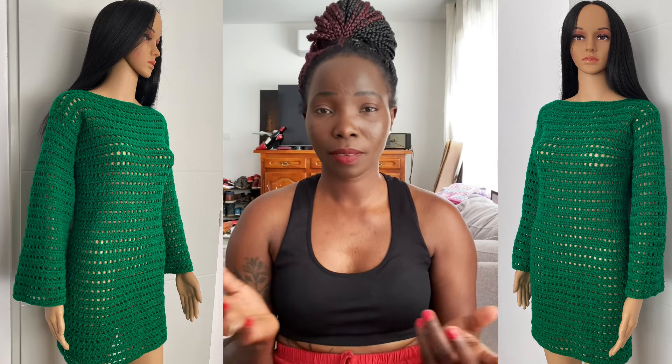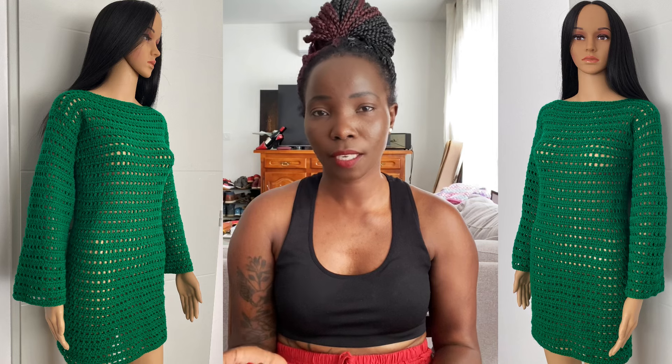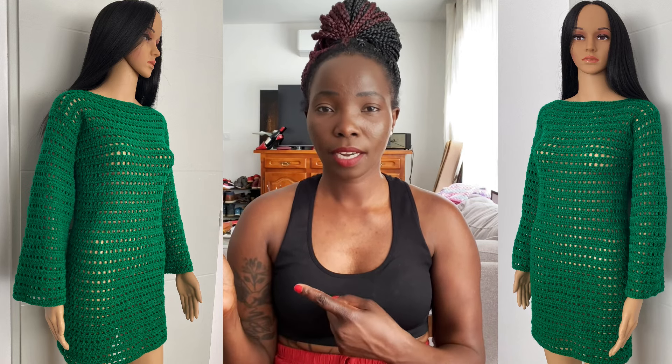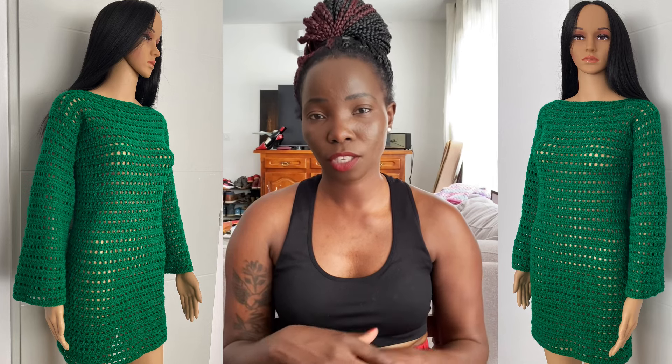This dress is very simple and very beginner-friendly. I often try to do things with very simple stitches but still make outfits that look nice and look complicated — but they're not really complicated. If you like it, let's go ahead and get started. I'm going to take you guys to the work table so I can show you all the materials you need.